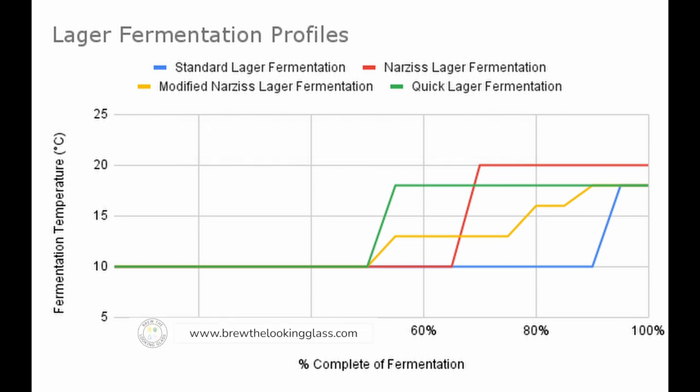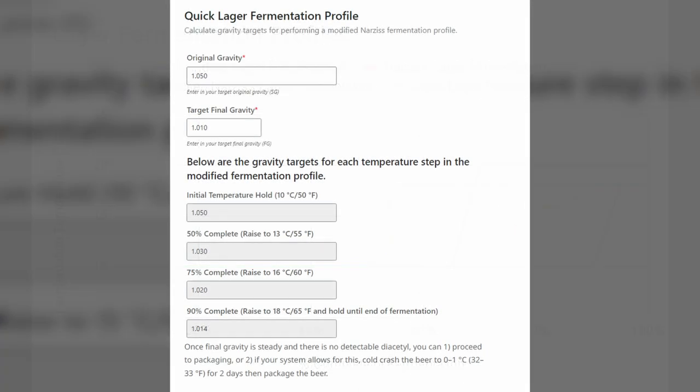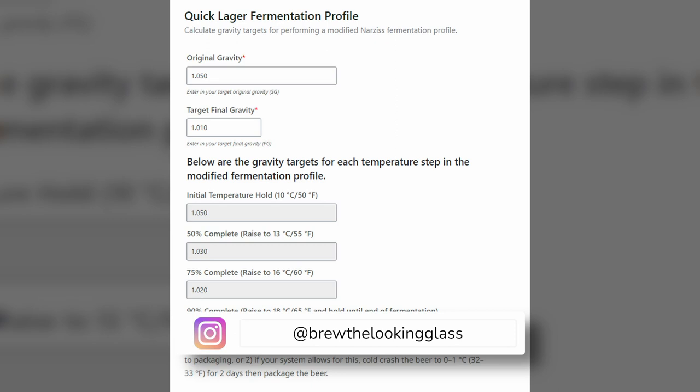I've been using this technique for a few of my lagers, and the fine fellows over at Brewlosophy have performed loads of experiments doing the same thing. So I built a quick calculator to use when determining when to raise the temperature.